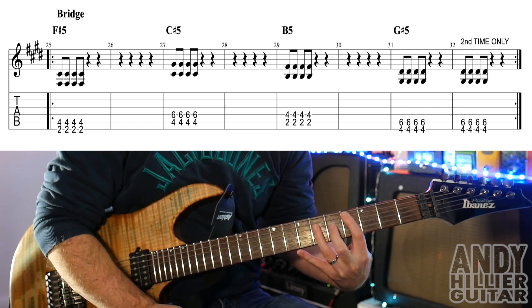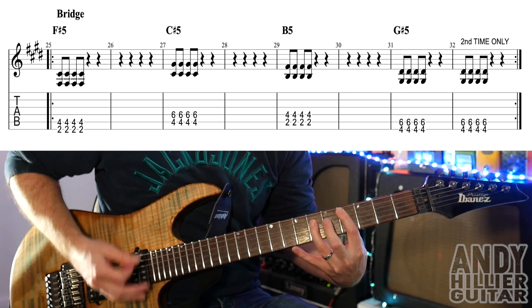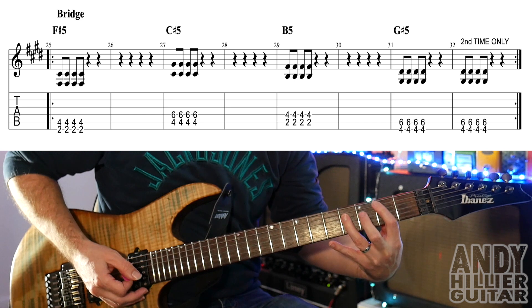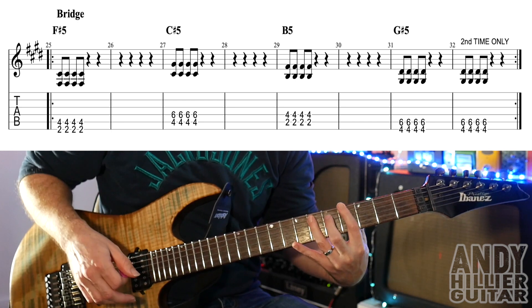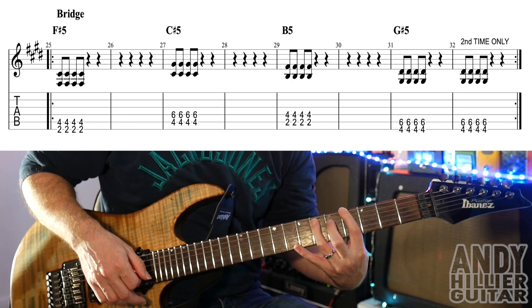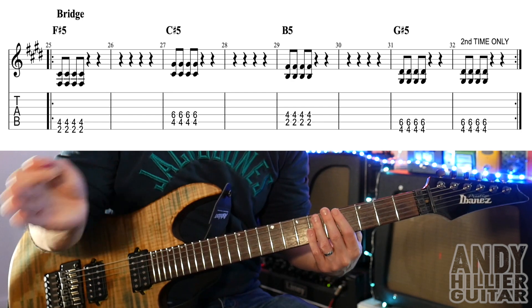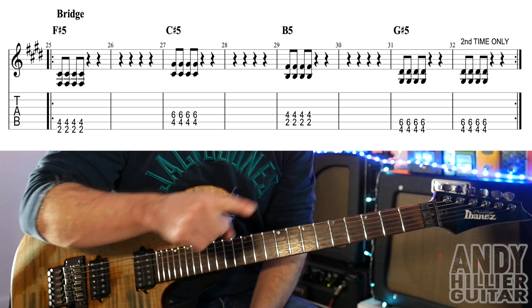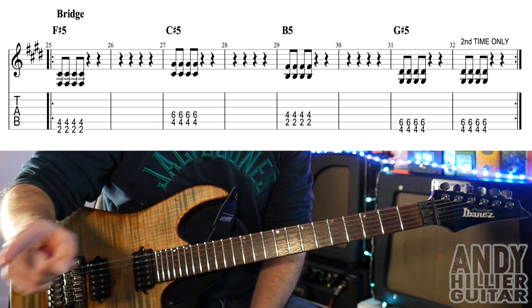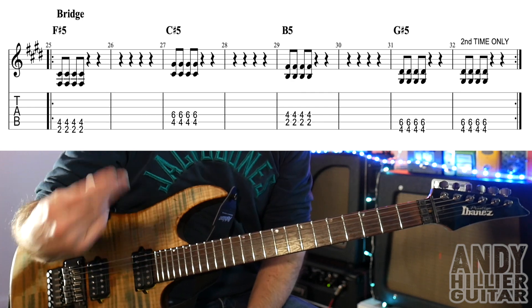Then it goes to C sharp, which is A4 and D6, and we go down, up, down, up — all the same. And then the same on a B5, which is at the second fret of the A string and fret four on the D string. And then it goes to G5, which is E4 and A6, and go down, up, down, up. In bar 32, you only play that the second time around. So the first time, you leave bar 32 blank; the second time, you play the da-ga-da-da again.